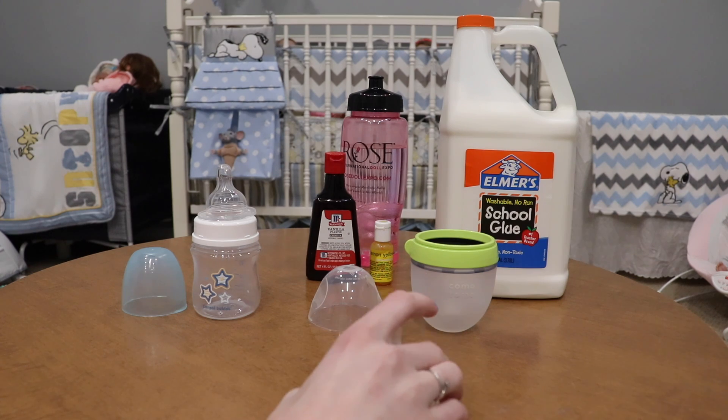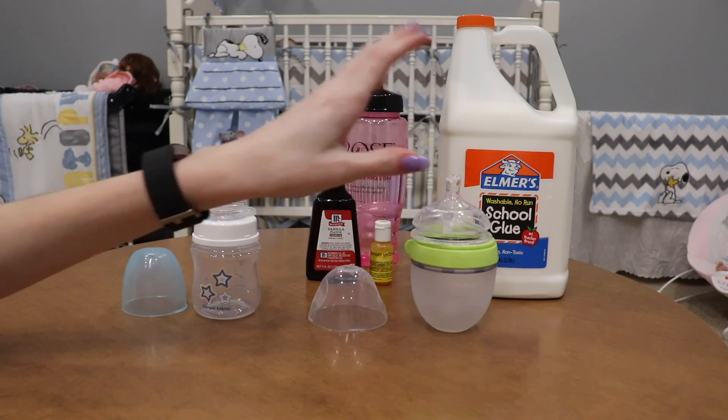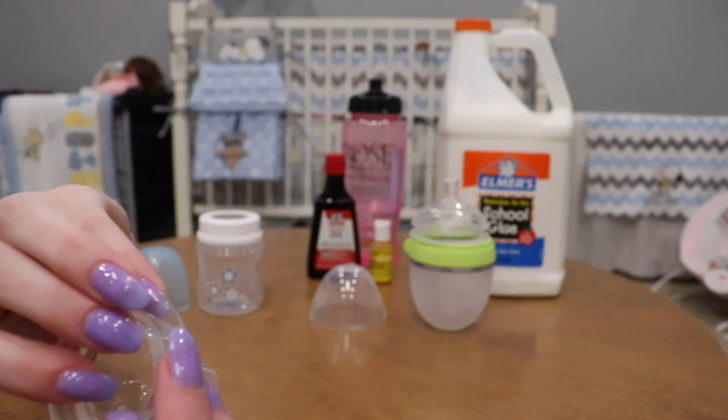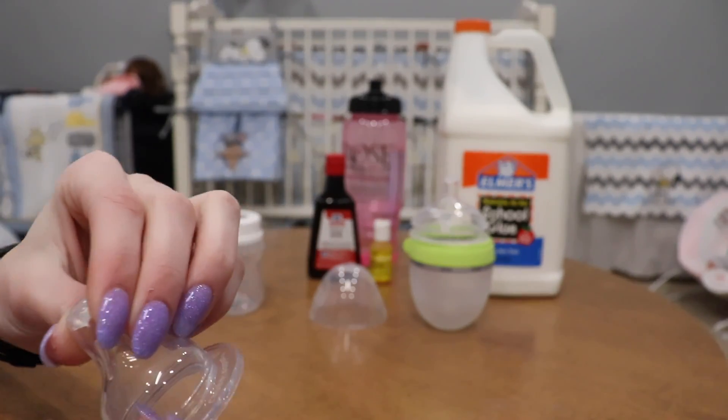These are completely sealed in silicone and they are dry. You usually have to wait 24 hours — I always let them dry overnight. Mine have actually been drying for two days. This one had one little air hole on the side which I also filled completely with silicone, and then the one on the top.